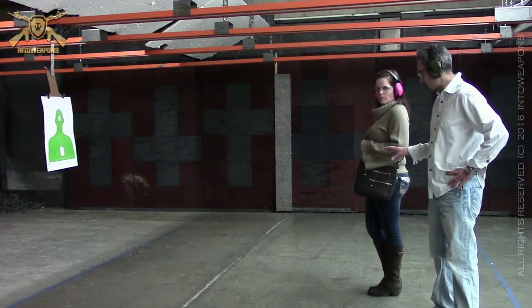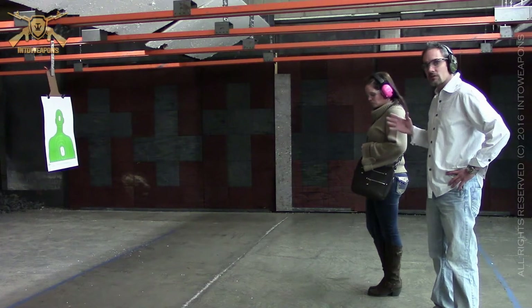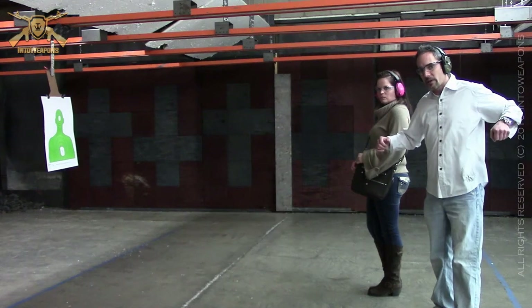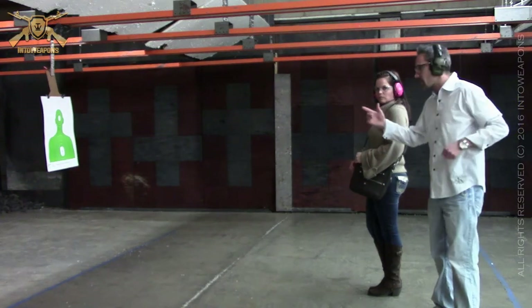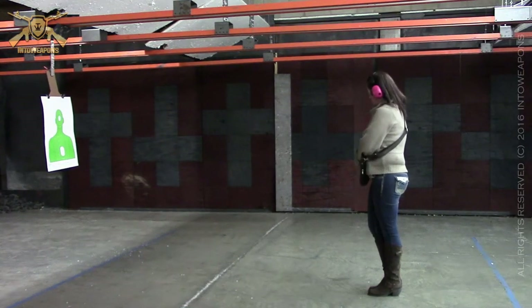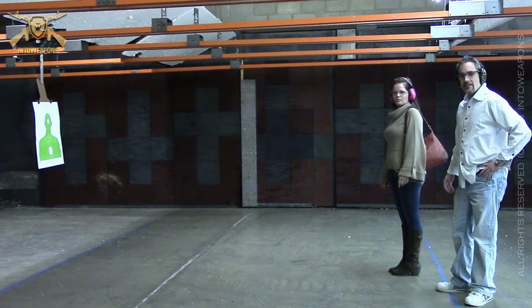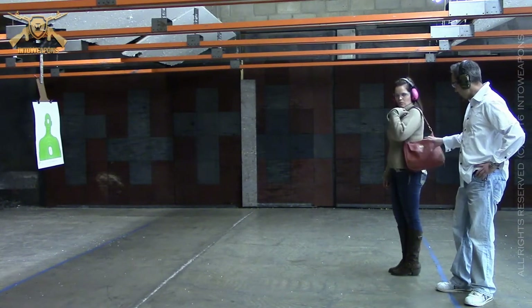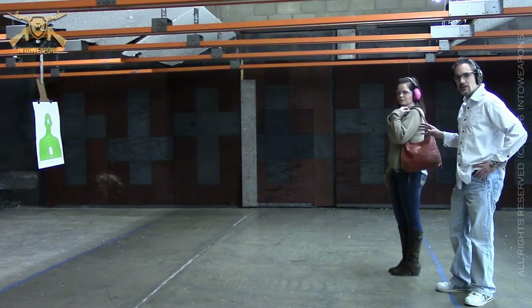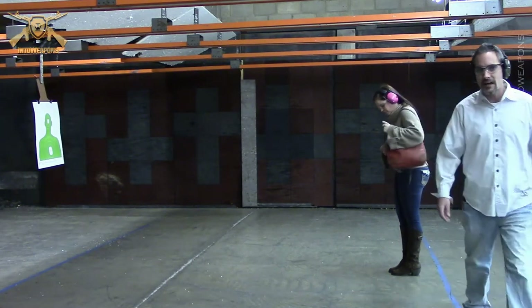The first technique that Jen's going to demonstrate is putting that purse behind her back — not dropping it, but getting it away from her arm so it doesn't weigh her down or get in her way. Remembering that she's grabbing the purse and pulling it away from the pistol while maintaining her finger off the trigger until she's ready to get that line of sight. The second draw Jen's going to demonstrate is with the larger purse — she'll draw and then drop that purse in order to get that gun up and on target.